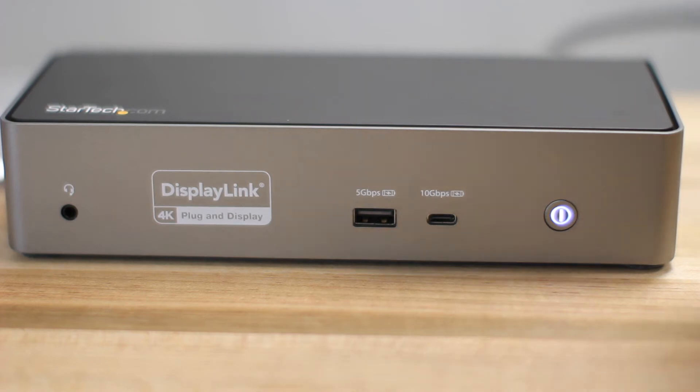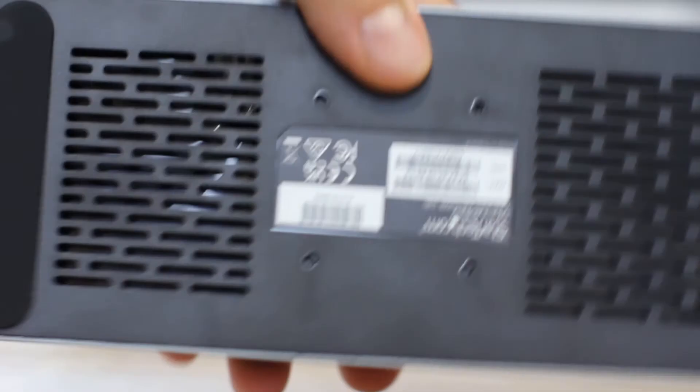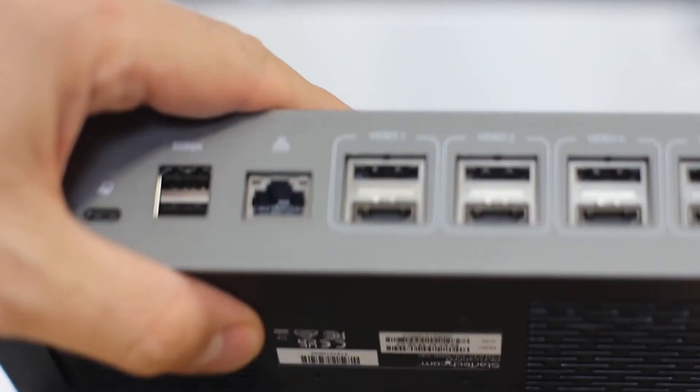The dock also has a front-facing on/off button for power and energy savings when the dock is not in use. Optimized ventilation is designed on the chassis for enhanced cooling.